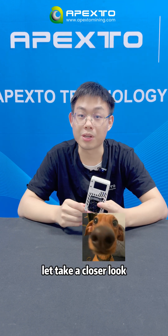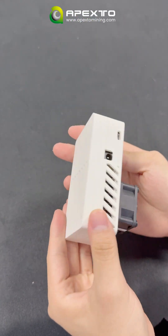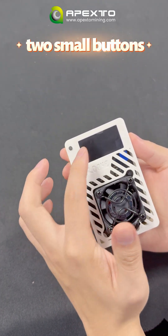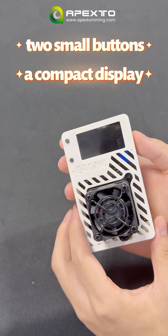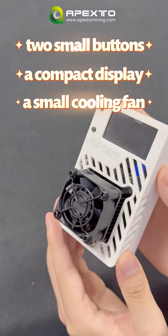Let's take a closer look. You can see it is sleek, all-white casing — looks like a Game Boy, super clean design. Out front, there are two small buttons and a compact display for easy controls. A small cooling fan to keep everything running smoothly.